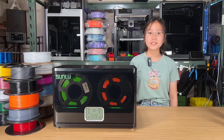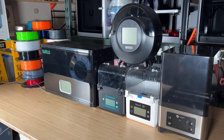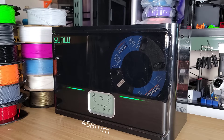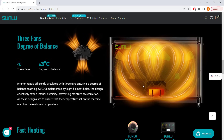Let's start by taking a look at the features of this filament dryer. The S4 is notably larger than other filament dryers on the market. The maximum capacity is 4 spools, and its size is 458 by 218 by 312 millimeters. It is equipped with 330-watt PTC heaters capable of reaching temperatures up to 70 degrees Celsius. Three fans circulate the air inside, ensuring a consistent temperature throughout the entire area.